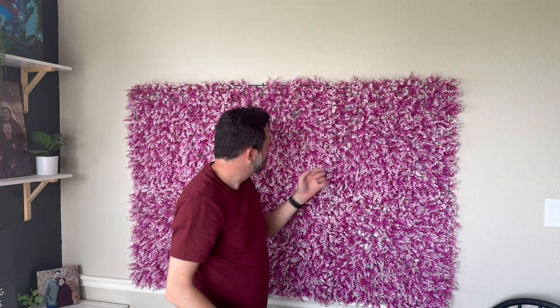Overall, we are extremely happy with these. I give them a 5 out of 5 stars. If you're looking for something for a good, easy, good-looking backdrop, I think this is the way to go.